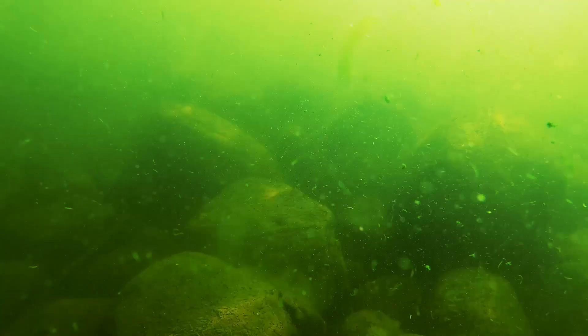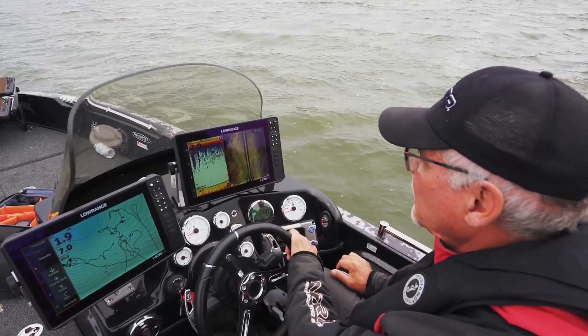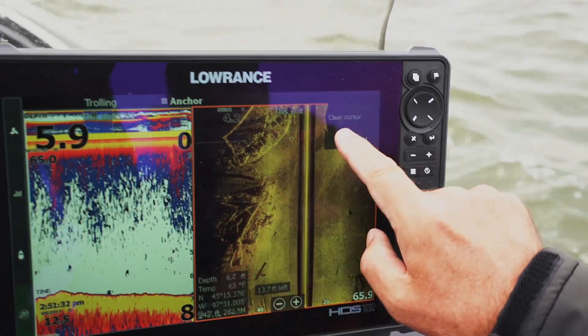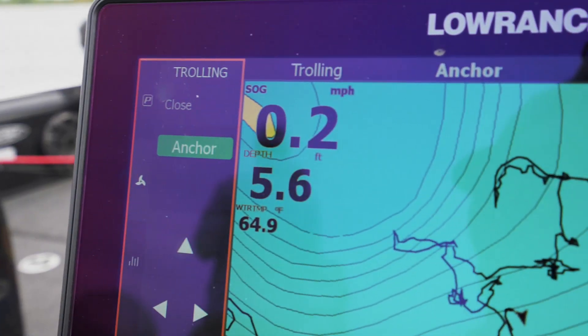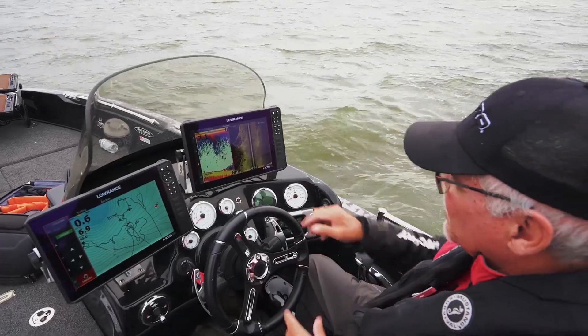Sometimes it'll be stumps and logs, sometimes it'll be rock piles — structure that could potentially hold fish. This looks like a log jam or an old building, so I'm gonna go upwind from here and anchor because I want to cast back to these fish, and that will hold my boat right in this position.